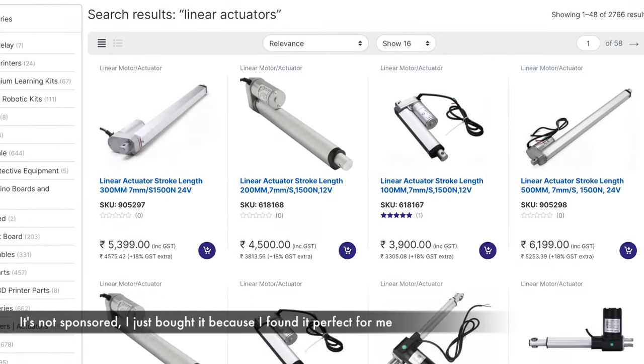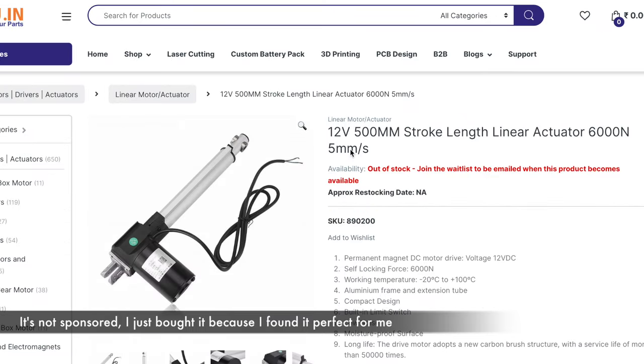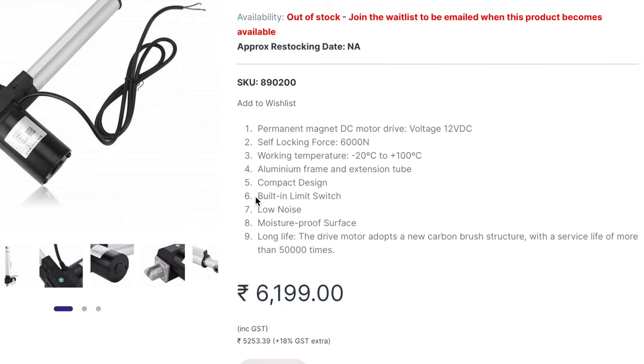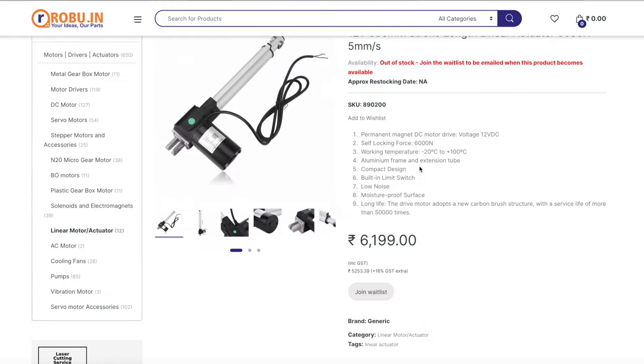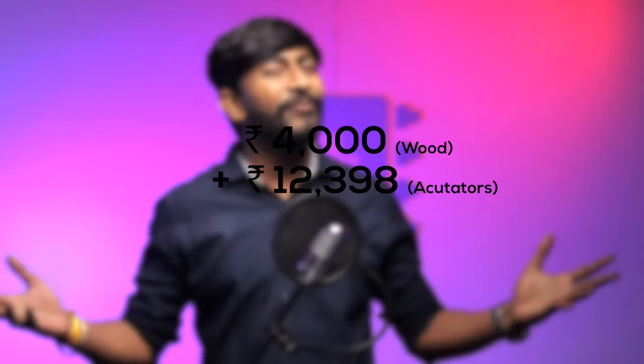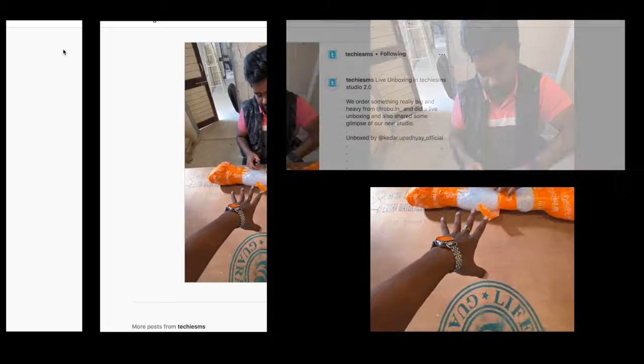After handing over the wood to the carpenter, we started our search for the linear actuator needed to move our table up and down. After some research, we landed on the robo.in website, where we found a linear actuator that works on 12 volts with a stroke length of 500 mm — about 20 inches — which was sufficient for our working and shooting purposes. It also has built-in limit switches, which was a plus. We ordered two units, which cost around 12,000 rupees, and received them after seven days.